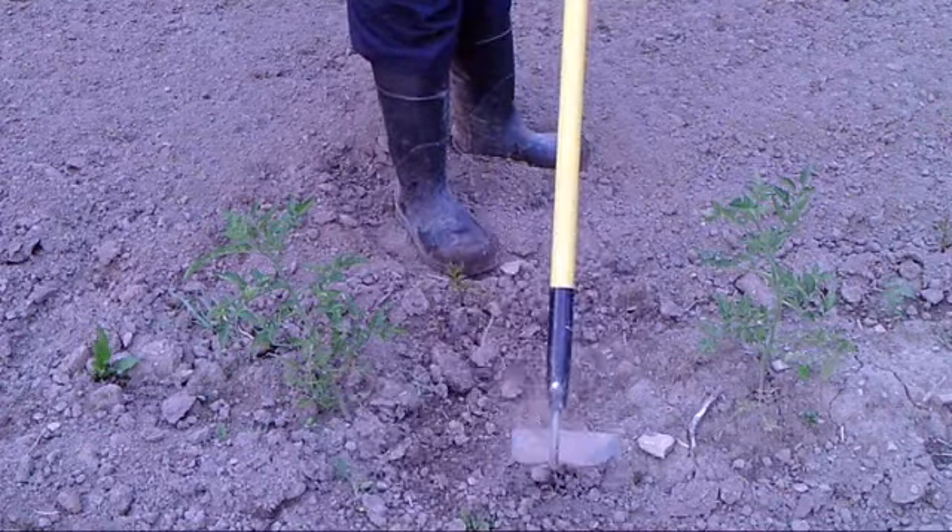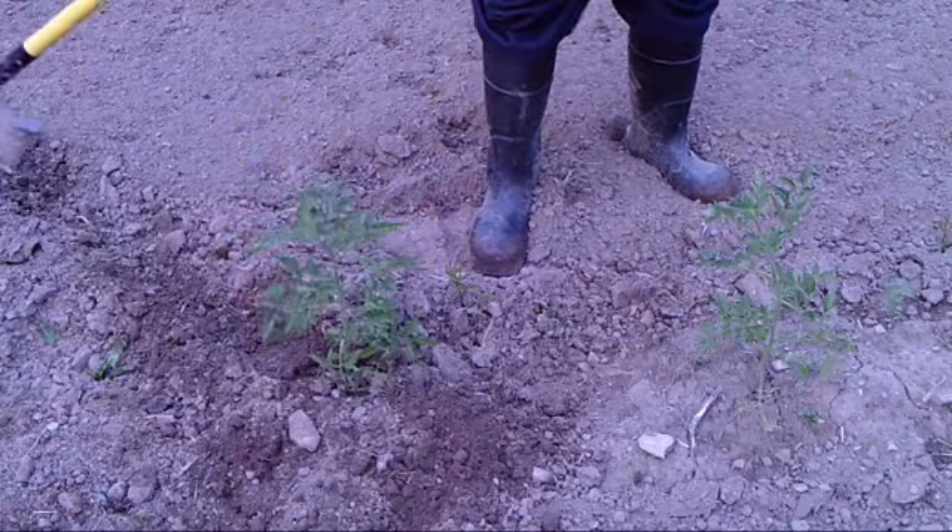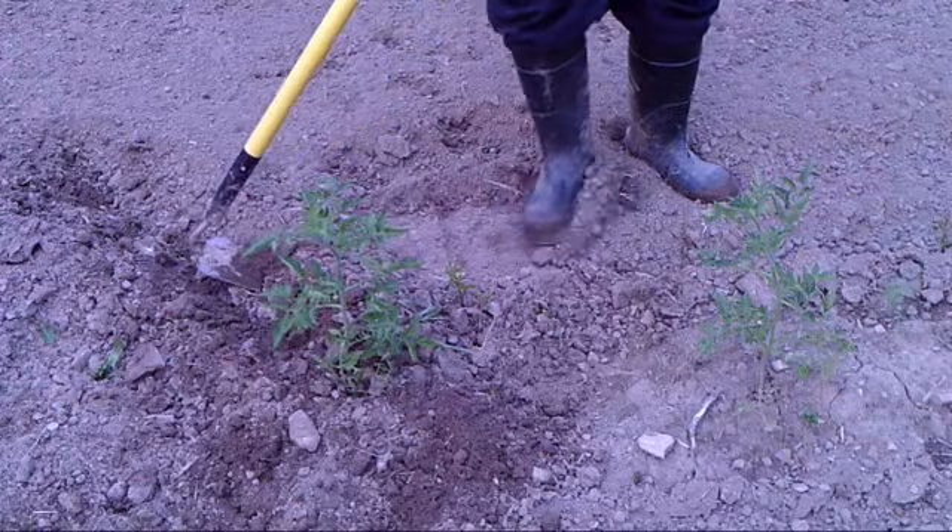You pull extra dirt up around the tomato plant because all along the stem, anywhere there's dirt, tomatoes put on roots. So it'll just add extra root to give you extra fruit.